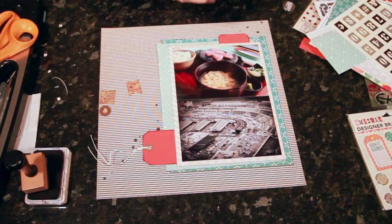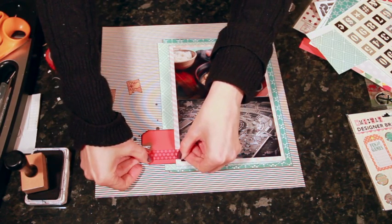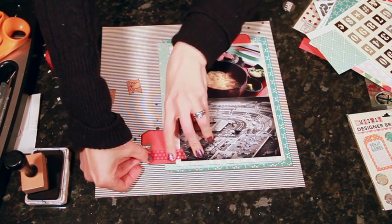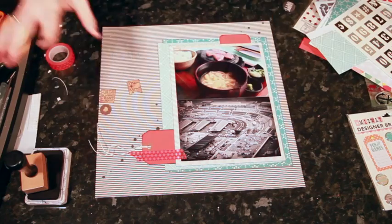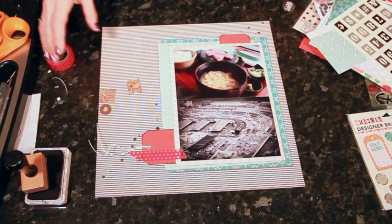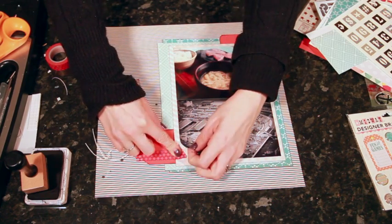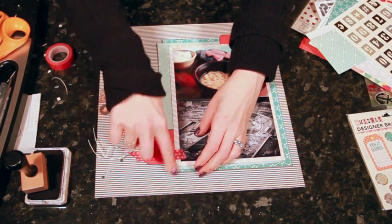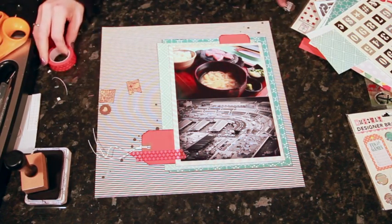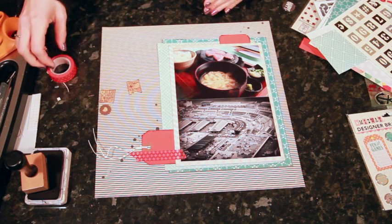I wanted to add a little bit of something horizontal so that I have a little something to build on this tag. So I'm using that red washi from the add-on to link the photo over to the striped background. If putting tape and elements on top of the photo is not your style, just make an adjustment — you can put this underneath just as easily. I get a lot of comments that putting things on top of the photo is not everybody's comfort zone, and that's absolutely fine. Just move it over slightly and you don't have any trouble.